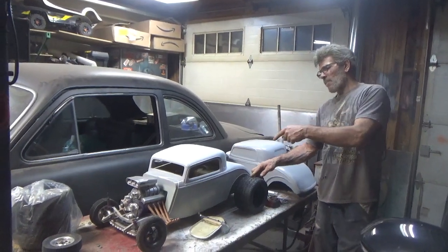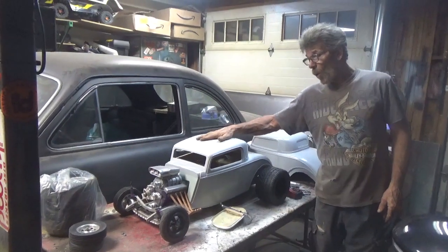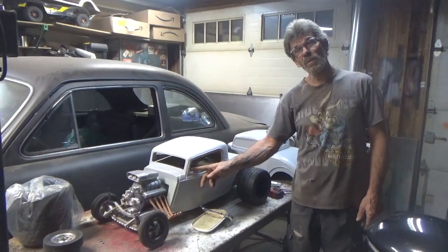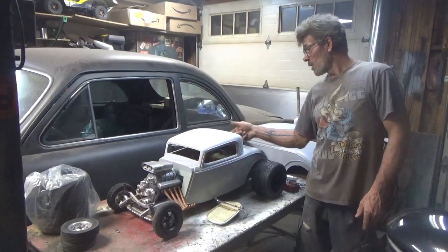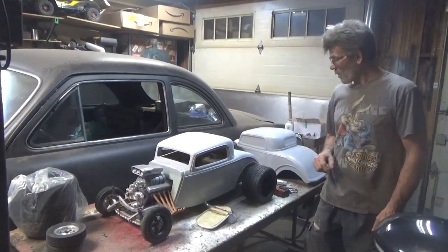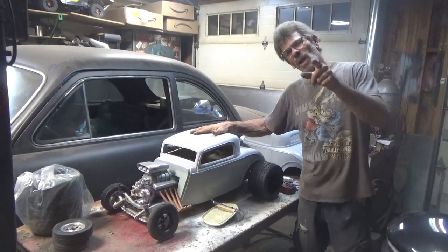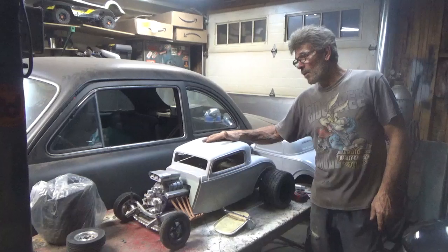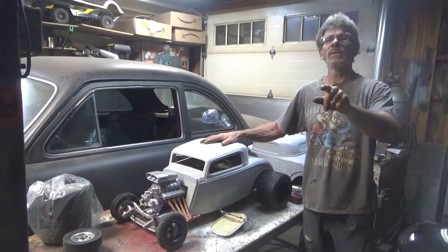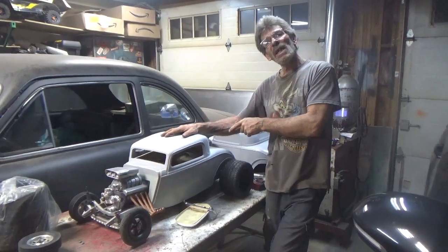Maybe the next time we do a little bit of an update on this we might actually — oh, I almost forgot — all the windows are trimmed out: two sides, the back, the front, they're all trimmed out. Basically they're trimmed out because I'm getting this thing ready for color. Could be the next video — probably not — but very soon, yeah, we're going to get this thing into color.